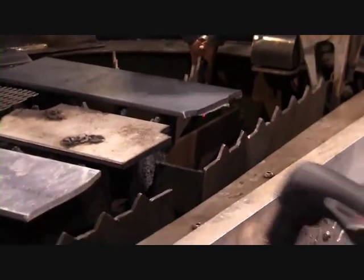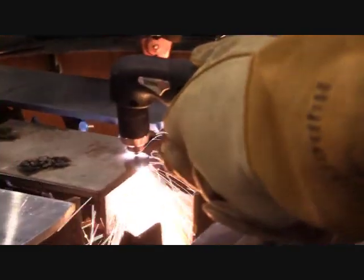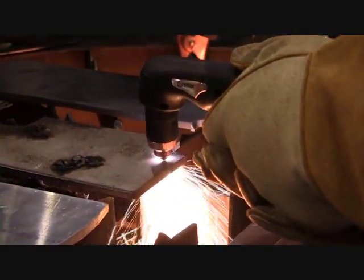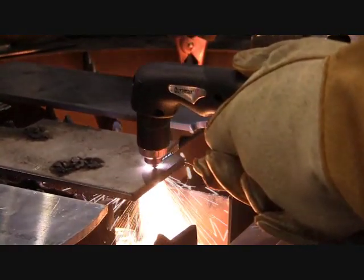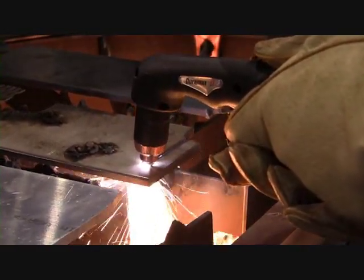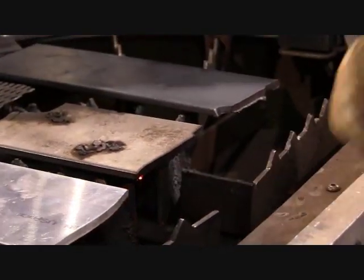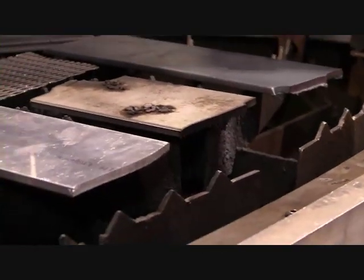There's your quarter inch steel. Now we're going to do stainless. Now we're going to do some quarter inch aluminum.